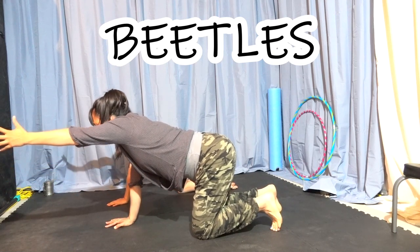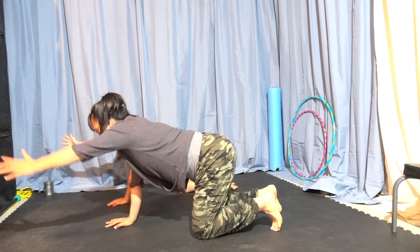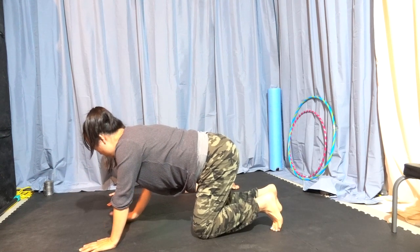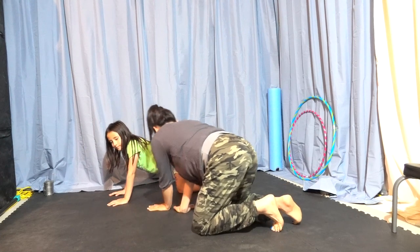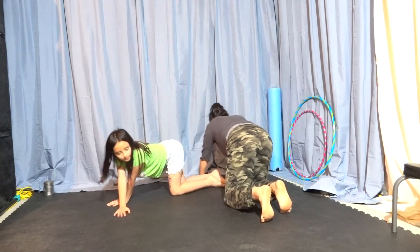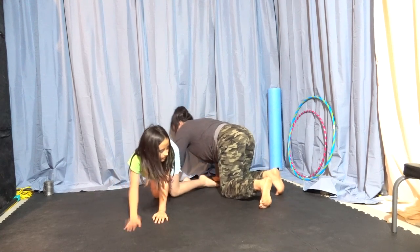This month we're talking about bugs. Bugs are everywhere. Bugs are fun. Let's have some fun. Beetles — beetles are crawling around, and let's make ourselves look weird.